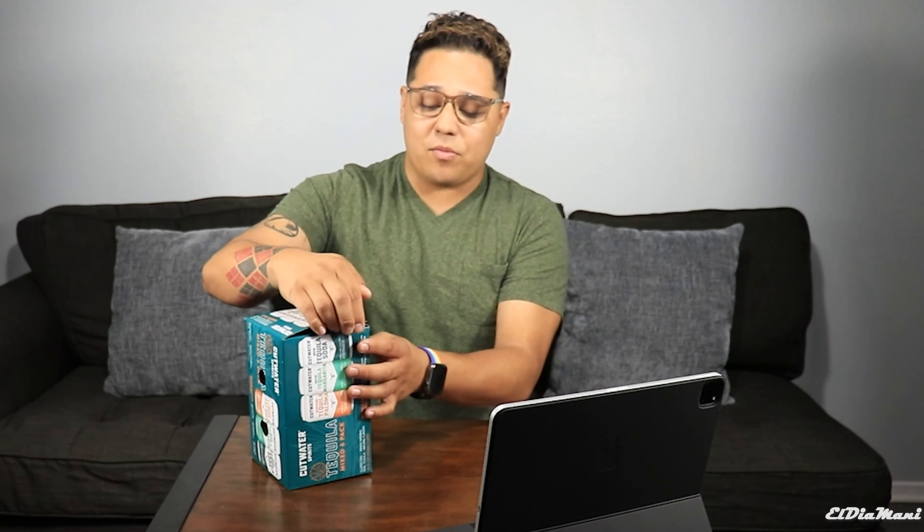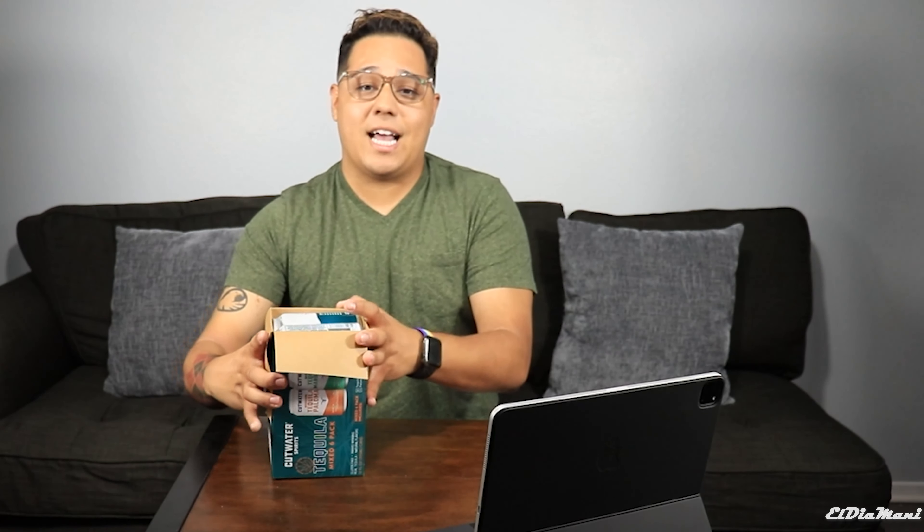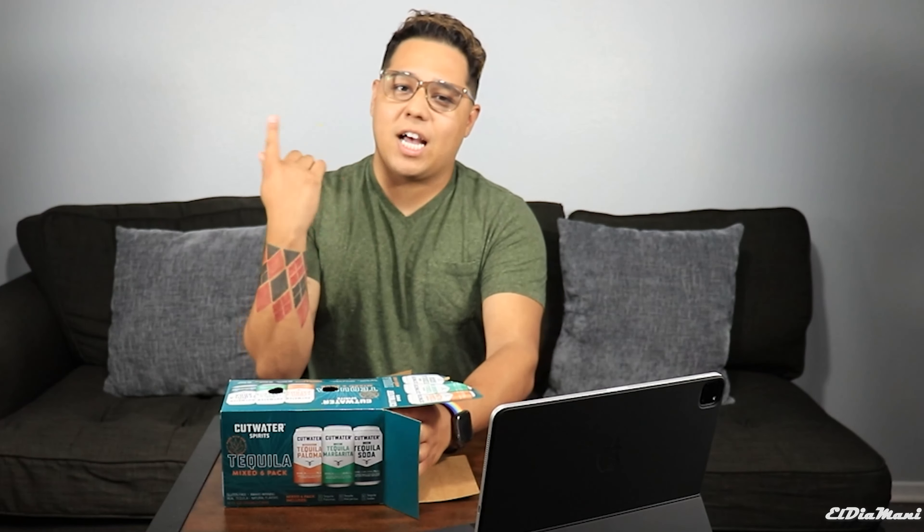Okay guys, let's go ahead and crack these guys open. I am always excited to look at packaging — it's just something that really sticks out. I like looking at what the package looks like, the colors, all of those things. It's really nice packaging and I'm very excited to try these guys out.